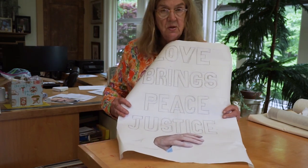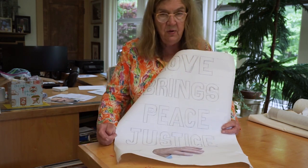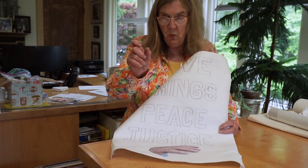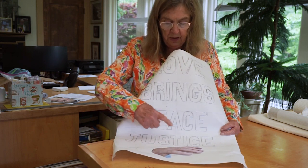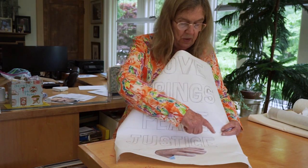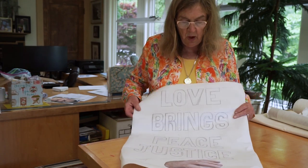Let's take 'justice.' One, two, three, four, five, six, seven letters. Now the I is going to be shorter in width than the other letters, so I jiggled the T a little bit over in this direction. So we start with the T, then we do the I-C-E, and then you do the J-U-S there, and so on.